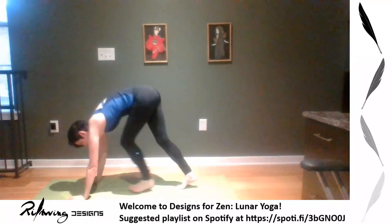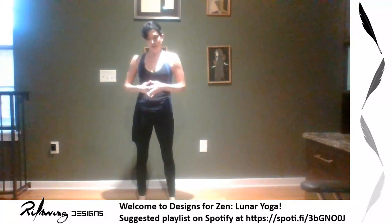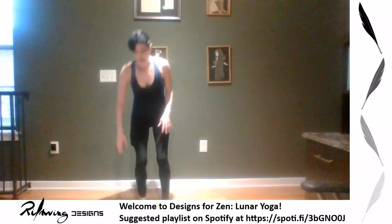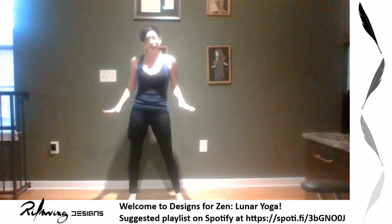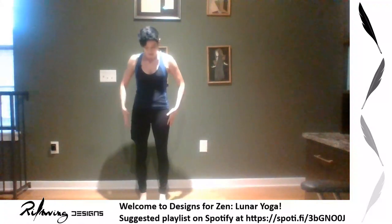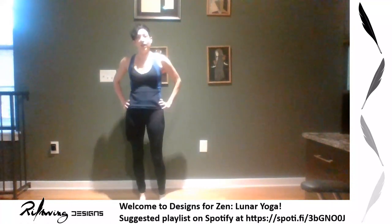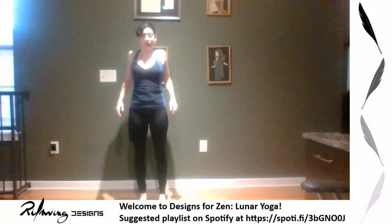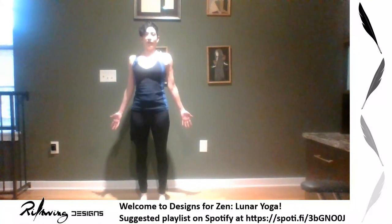Walk your hands forward — we're going into our moon salutations. You've probably heard of sun salutations — these are a different version with the same idea of getting the blood flowing. This is going to be our peak poses section and then we'll cool down. Start in mountain pose: feet about hip-width apart, weight on all sides of the feet. Rock here to feel how your balance changes. Roll the shoulders back, palms open, gentle gaze forward. Come to stillness.